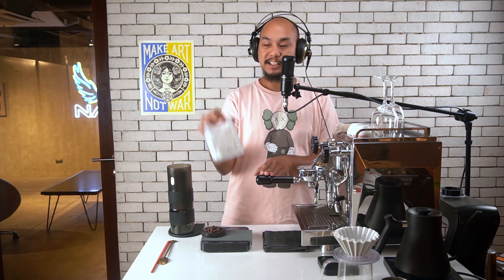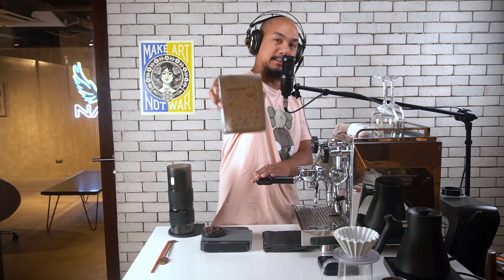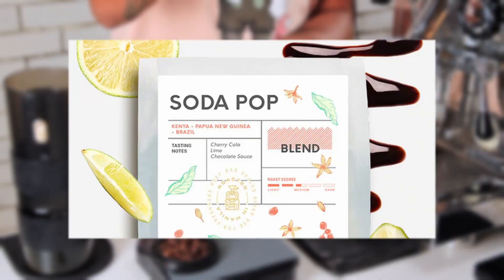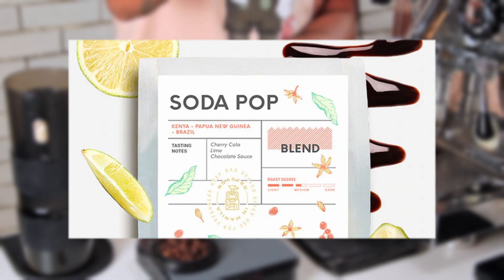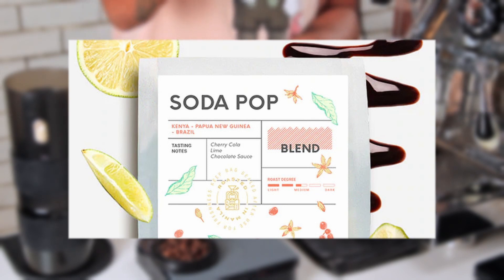Let's talk about the coffee. This is the one I've actually been really excited to taste. It's called Soda Pop. It's a blend from Plain Sight Coffee Roasters. It uses coffees from Kenya, Papua New Guinea, and Brazil with tasting notes of cherry cola, lime, and chocolate sauce. That's what they said.